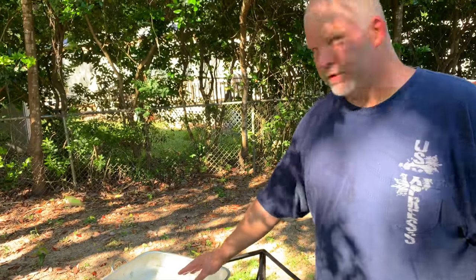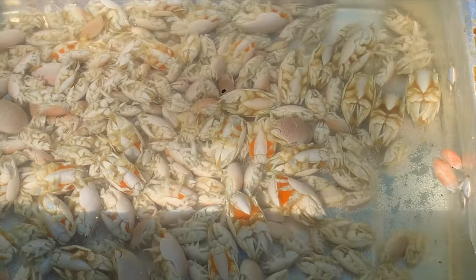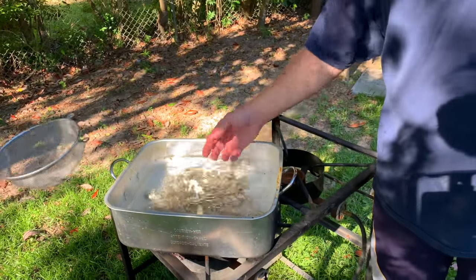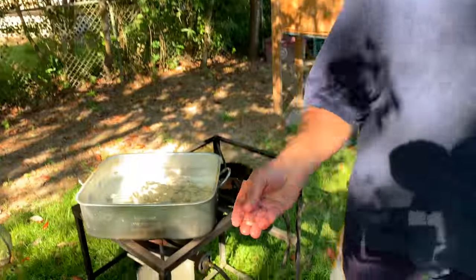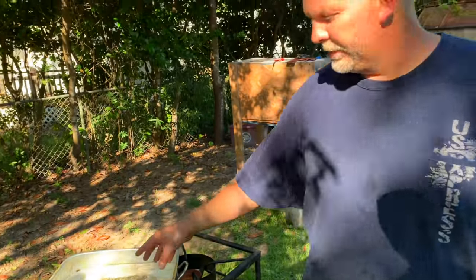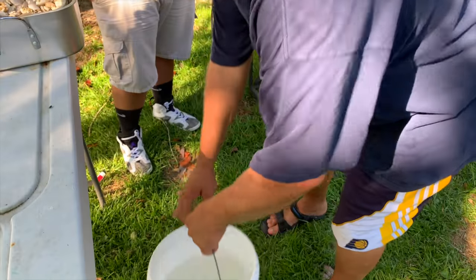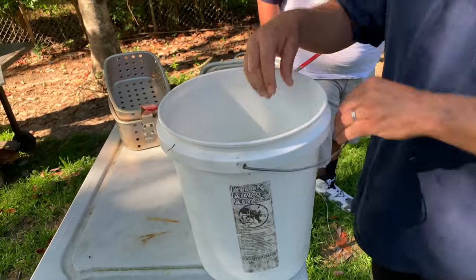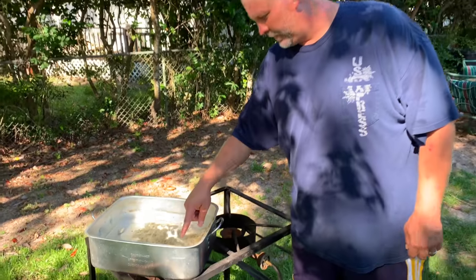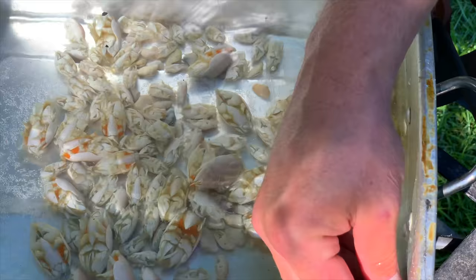So what you do is you get the water to start boiling and you put them in there. Basically what you're doing is cooking them, and once they get blanched they'll start floating to the surface and they'll start turning orange. And then once they turn orange and they float to the surface, you strain them out. You can see them starting to turn orange — like this one here, this one's orange.